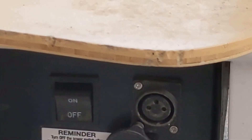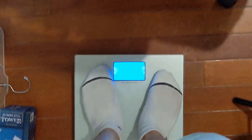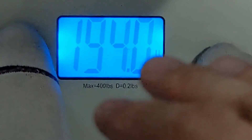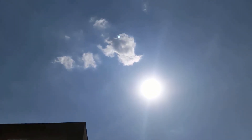But what about the stuff that we cannot see? The battery and the motor — are they the same? Go find out in our testing. It's 86 degrees today and really sunny.